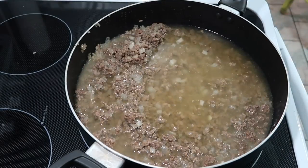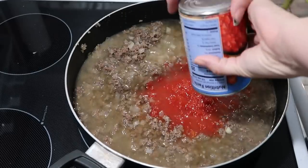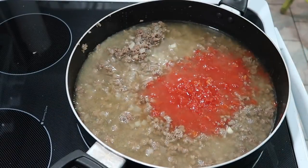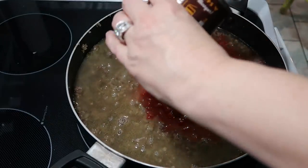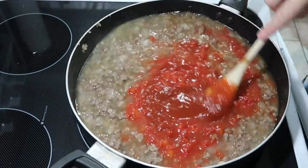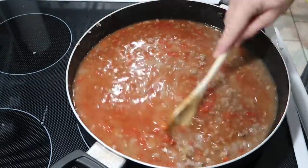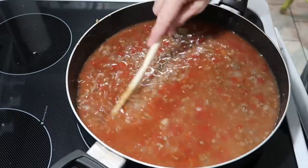I'm also going to add in a can of petite diced tomatoes with the juice, along with a can of the original Manwich sloppy joe seasoning. Mix that together well.